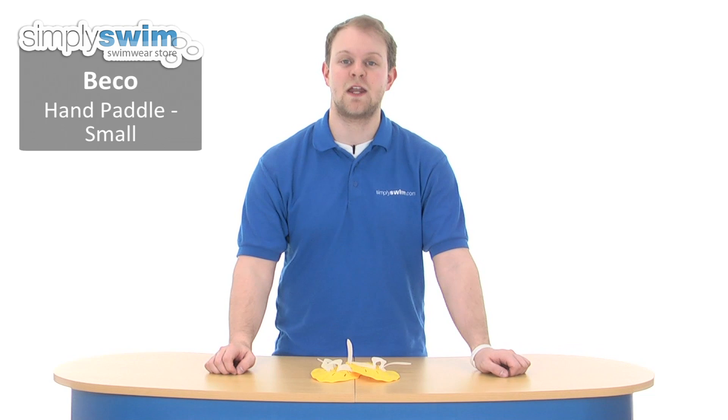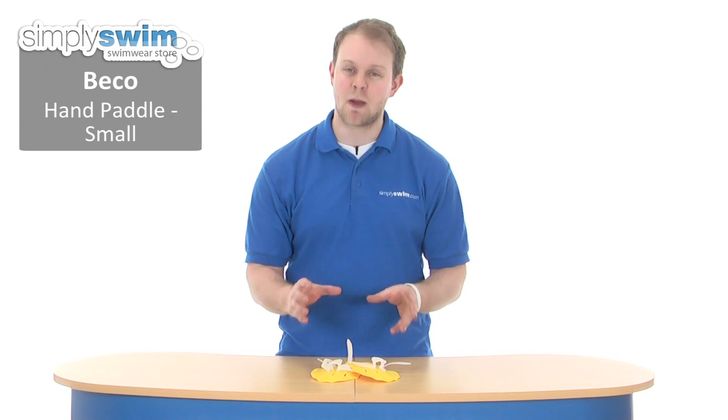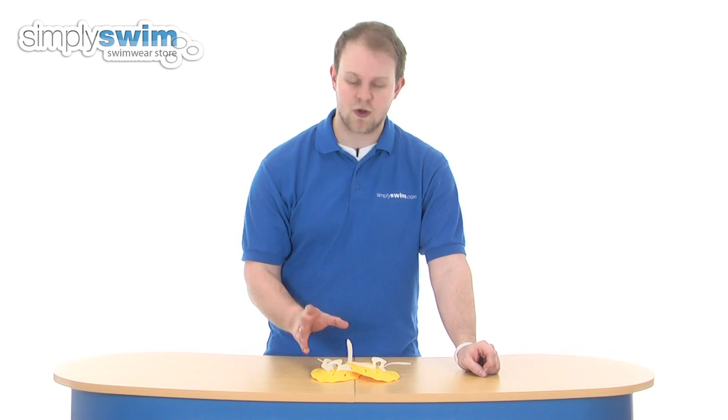Hi and welcome to SimplySwim.com. Today we're taking a look at the Beco hand paddles, and these are a great swim training aid designed to specifically build upper body strength and increase your stroke technique, as they create a nice resistance in the water whilst you're performing any of your strokes.